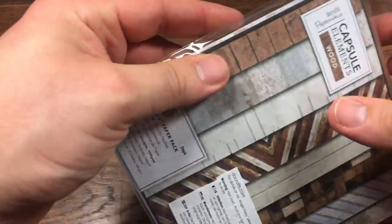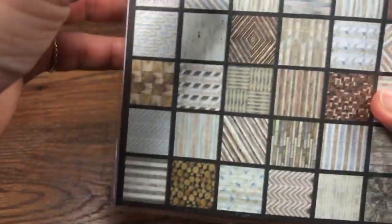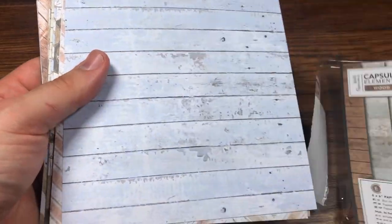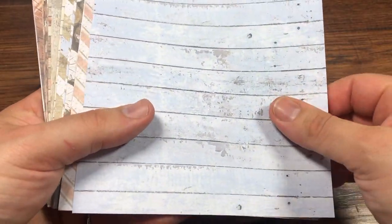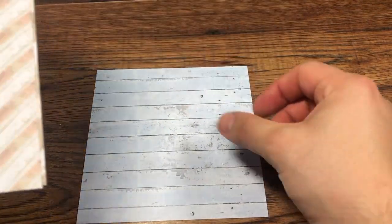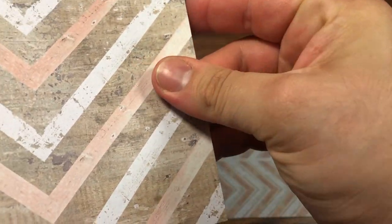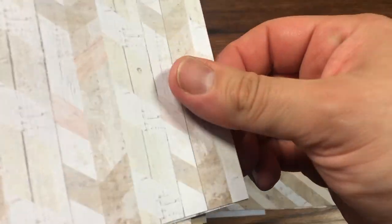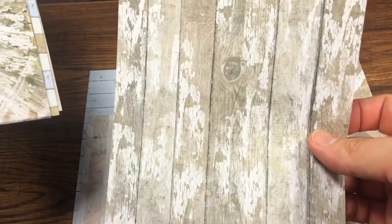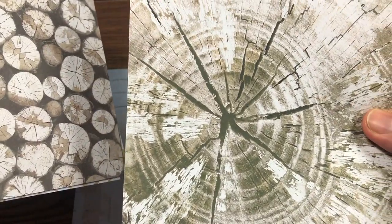So it's a six by six paper pad, 36 designs, 160 GSM. This collection is called 'Capture Element Wood' and I really like the combination of baby blue and brown — it's my favourite colour combination ever. The print is actually really, really good. It's a really nice wood texture — it looks so real, so incredibly real.